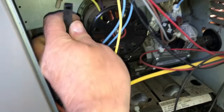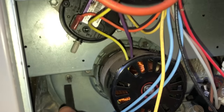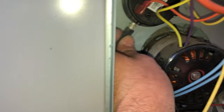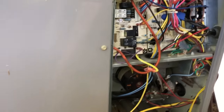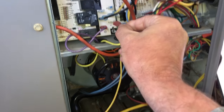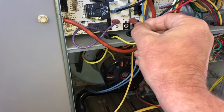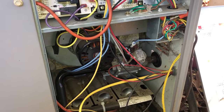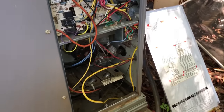Without having to go through the trouble of hooking a manometer up and testing it the high-tech way, we're just doing a straightforward repair here. Let's hook this back up and see if it pulls the switch in — and it did. This thing is fixed.